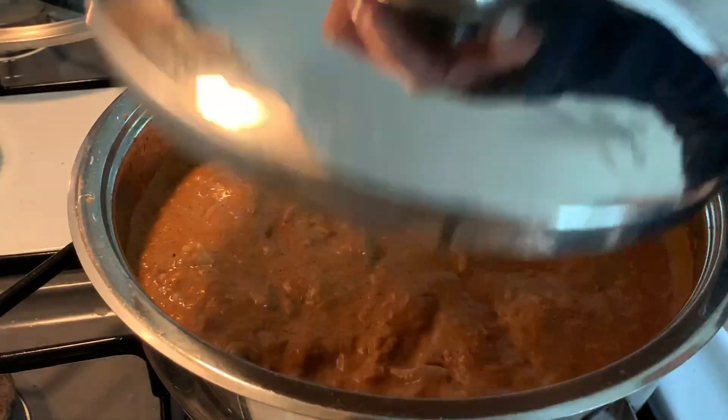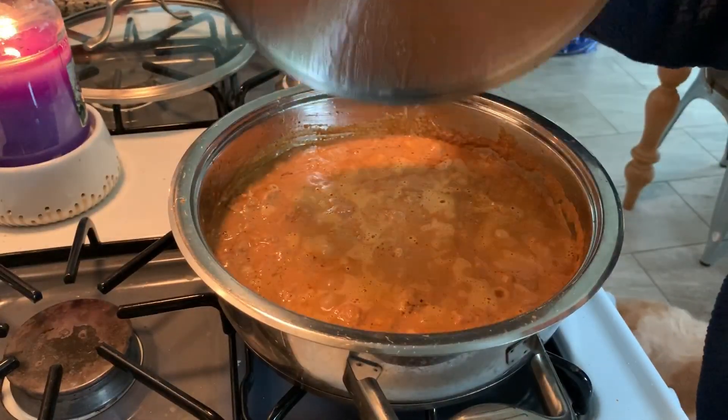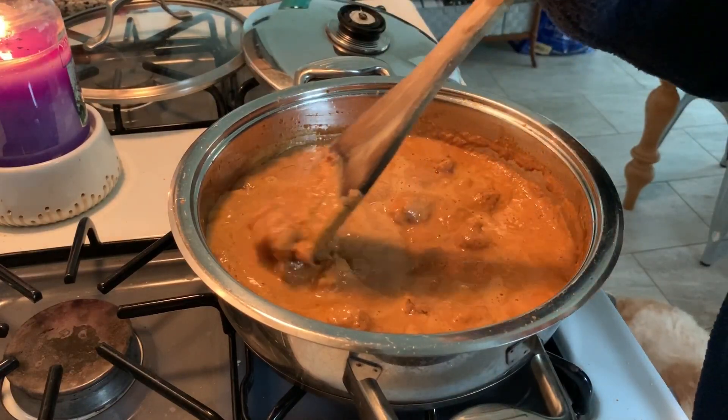You'd think there would be more butter in this, but it's called butter chicken and it just required a little teeny tiny knob of butter.